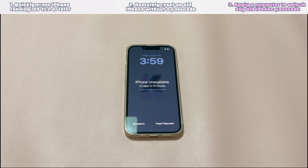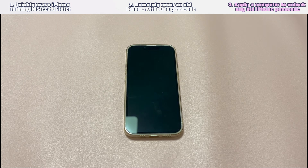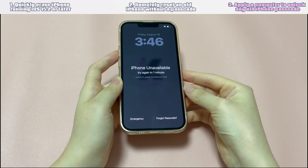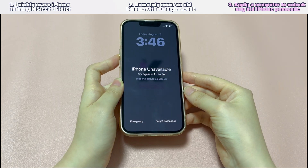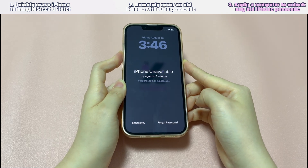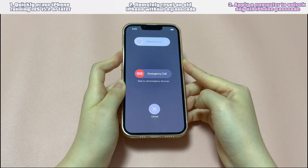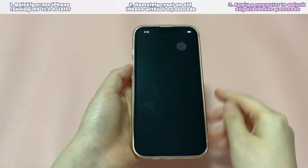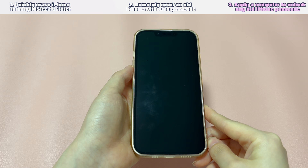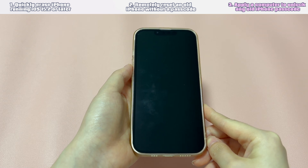Open a PC or Mac computer, then install and run the Apple Devices app, iTunes, or Finder. Then turn off your iPhone. If you use iPhone 8 or later models, press and hold both the side button and the volume down button and drag the slider to shut it down. If you use iPhone 7 or iPhone 6, press and hold the side button and drag the slider to shut it down.